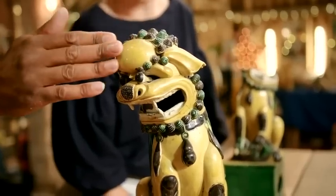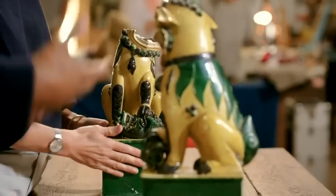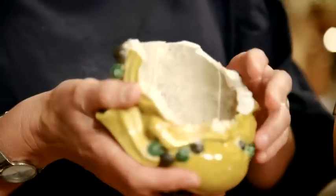They guard entrances. So these will be standing outside the front door — actually they would be inside, probably on a shelf, looking at the door. These were my great-grandfather's, which he then gave them to his son, my grandfather, who gave them to my father. When he eventually died, they came to me.